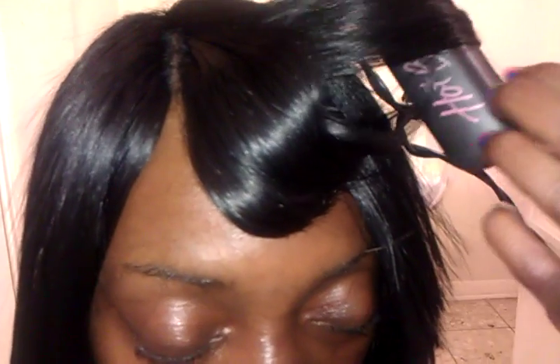If you guys want a fuller, longer tutorial just let me know under this video. Just keep curling it — as you can see I'm going in a backwards motion to try to get the layer look into her bang. Just keep going, keep moving along with the bang.